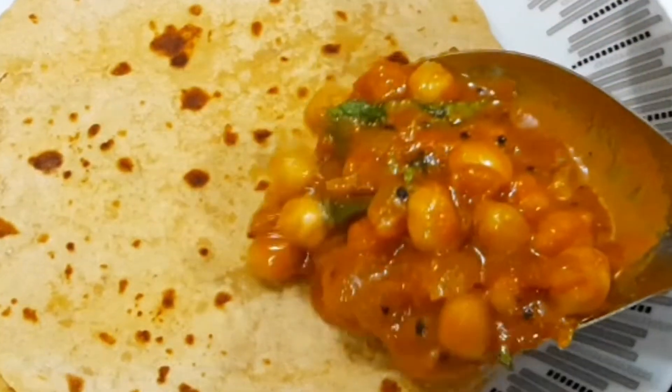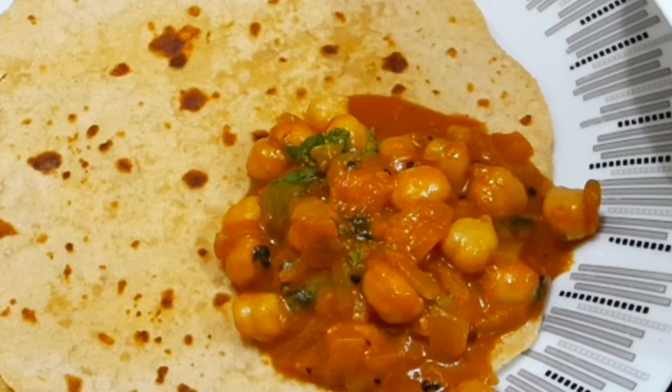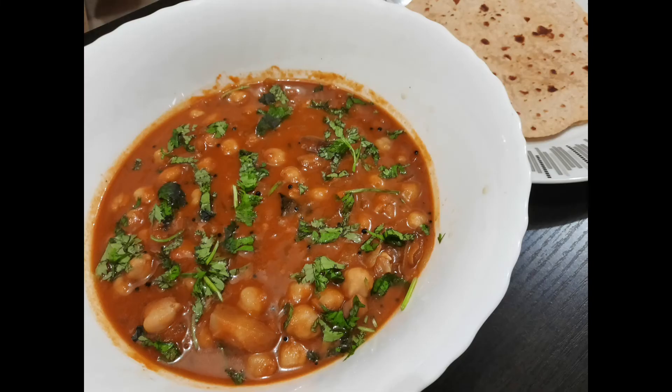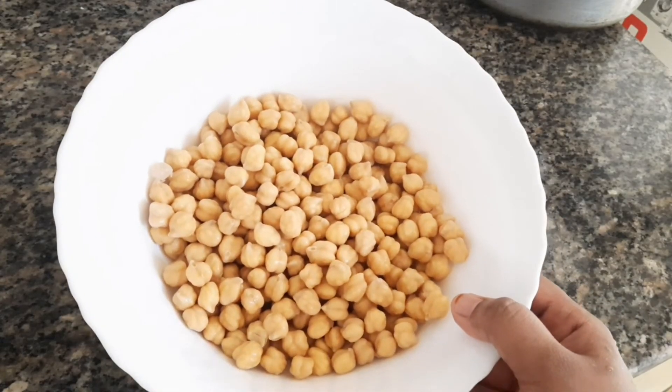I have to use this recipe for a very tasty recipe. I have to add this curry in the first place. I will add 1 cup or 2 cups in the next place.